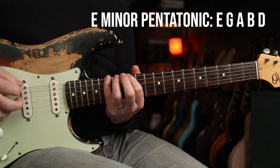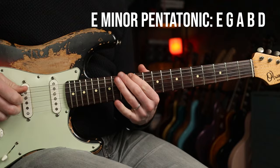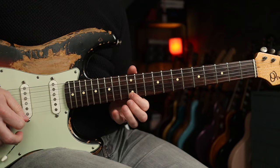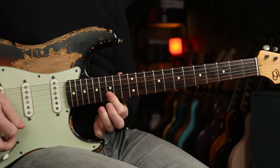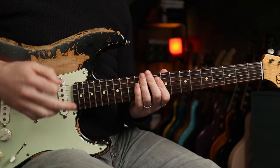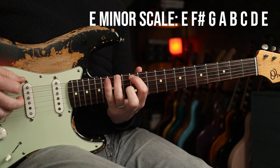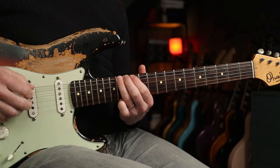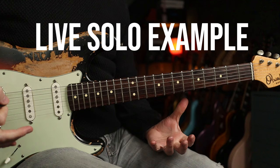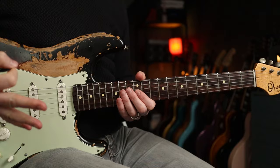E minor pentatonic is what Mike uses a lot, and generally he'll go between this position and this one. You can also play up here. Now a second scale you could use is the E natural minor scale, which is basically the same as the pentatonic but you're adding the F sharp and the C. Now let's run through a live example that Mike played at Fenway in 2016 and use this to analyse what scale choices Mike made. I'm using the Scran overdrive and the Evermore reverb for this one.